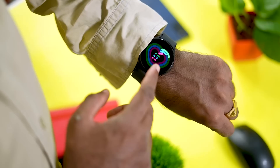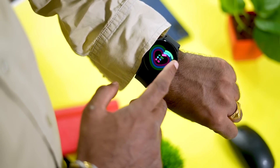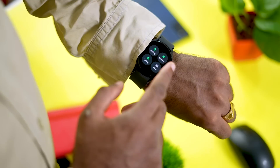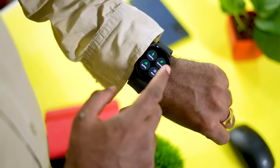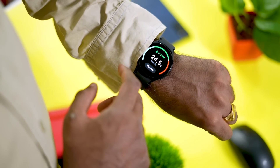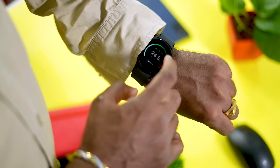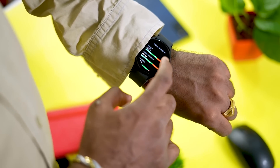All the sensors are available on this watch, including an ECG sensor for electrocardiographs, and a heart rate sensor, making it a comprehensive health tracking device.